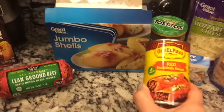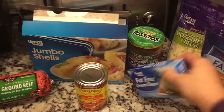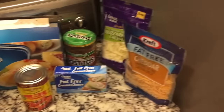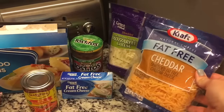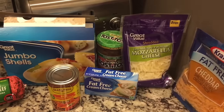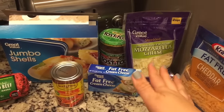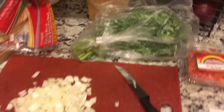Ten ounces of enchilada sauce, a cup of salsa. The recipe doesn't call for fat-free cream cheese, but I picked it up because I knew that would lessen the points — you need four ounces of cream cheese. You need a cup and a quarter of cheddar cheese — I'm going to use fat-free because if you use regular cheddar it really racks up the points. I am going to use normal mozzarella; you need a half a cup of that because it doesn't add as many points. And then you also need half of a yellow onion. I picked up some tomatoes and cilantro to add to it.